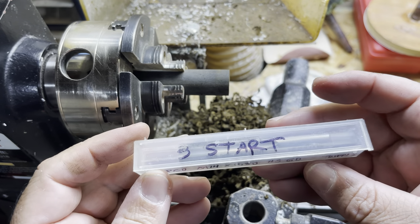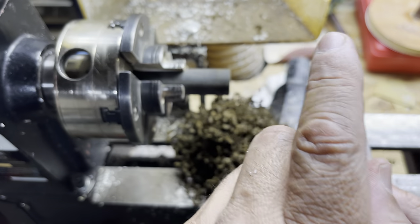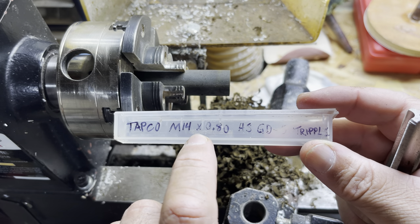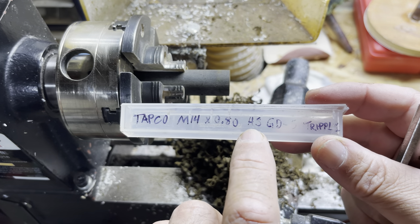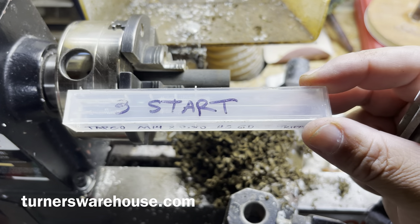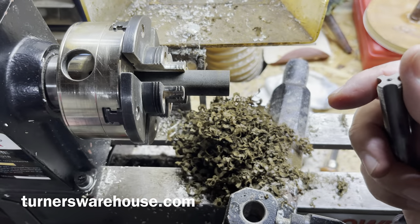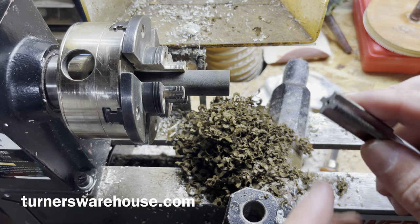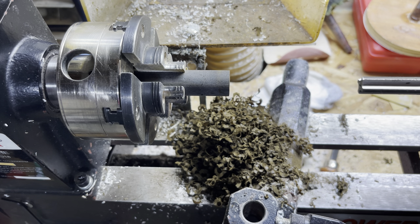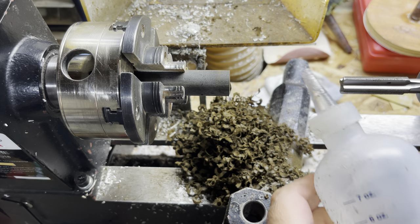We're going to be using a triple-start 14-millimeter tap and die for this one. This is made by Tapco — 14-millimeter by 0.80, it's an HS GD-5 triple start, and I got this from Turner's Warehouse at turnerswarehouse.com from Chad Schimmel. I don't know if he still has those or not, but that's where I got it. They're not cheap but they're worth it — there's mineral oil in them.